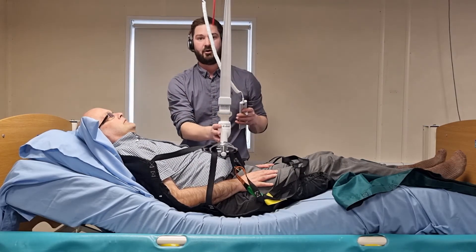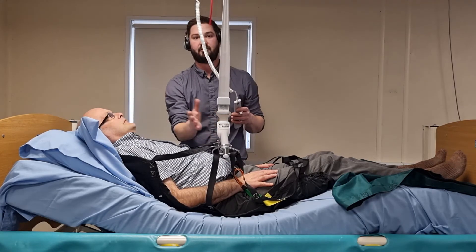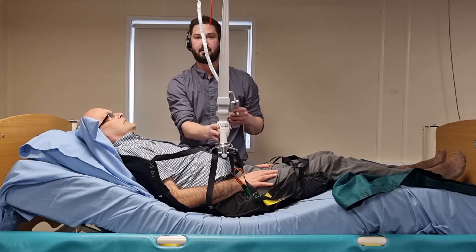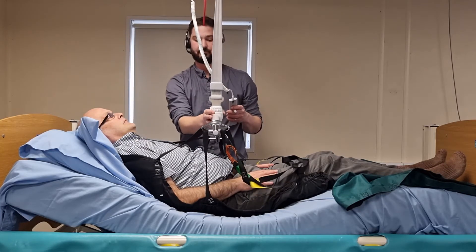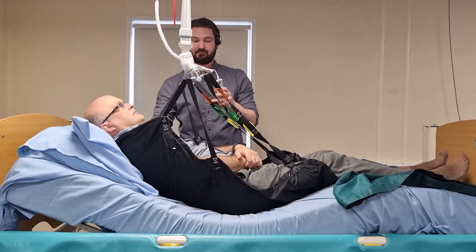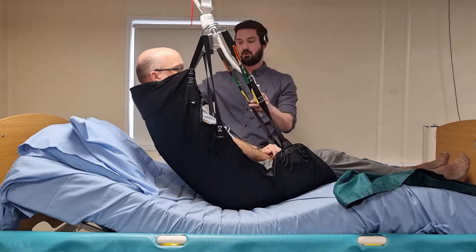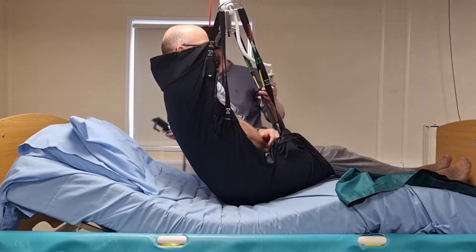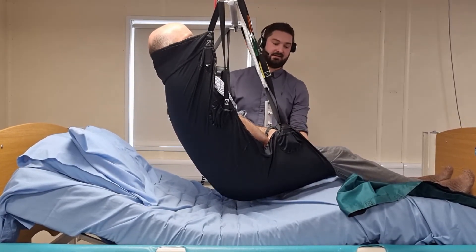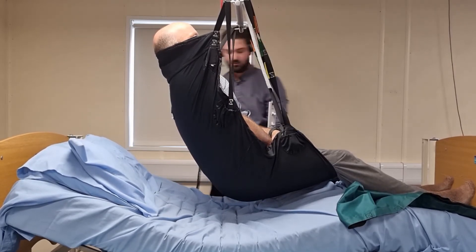Another thing to be mindful of when hoisting is to ensure the carry bar is not too close to the head — I generally put a hand between the person and the carry bar just to create that barrier and ensure their safety. I'm going to bring them up off the bed and also lower the bed to demonstrate the fit of the sling. There we go — we've got clearance.